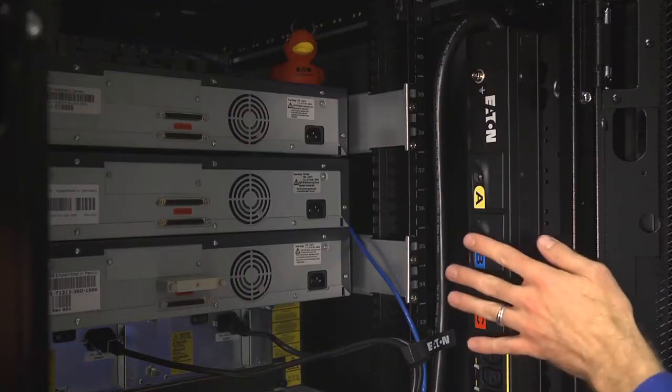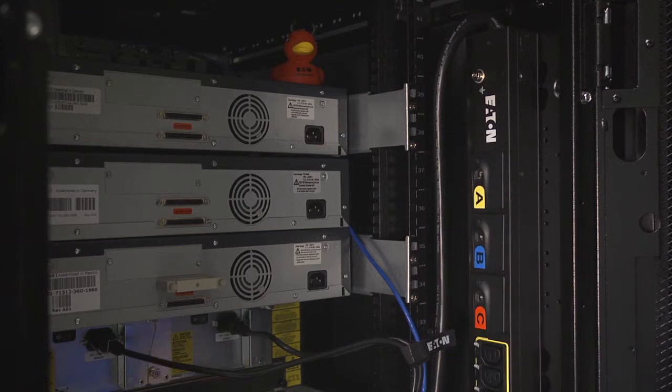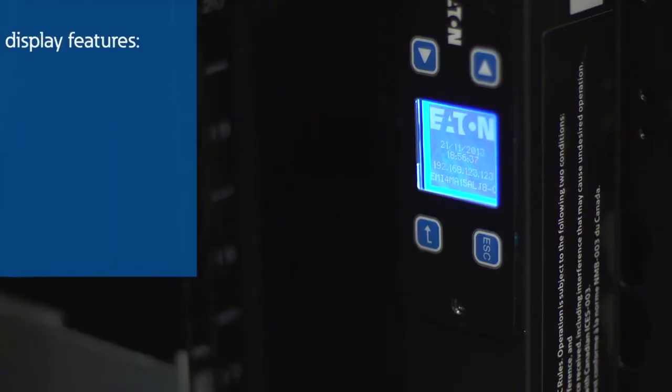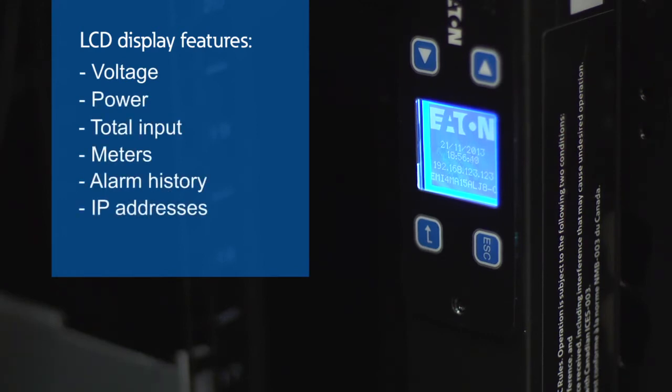The integrated low-profile trip protection circuit breakers safeguard your EPDU to protect it from accidental shutdown. After your EPDU is in place and plugged in, the LCD pixel display will turn on. Here you're able to view voltage, power, total input, meters, alarm history, and IP addresses, as well as set your LCD orientation by using the local buttons.